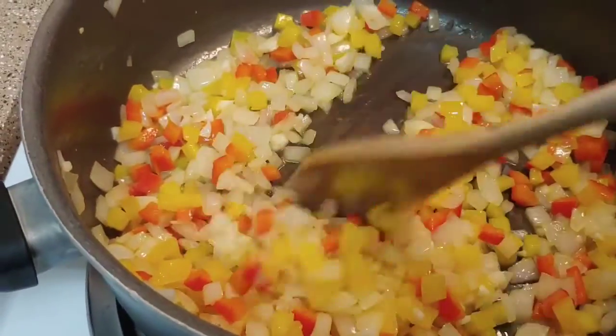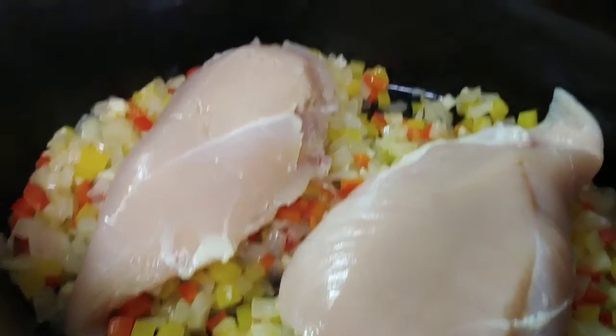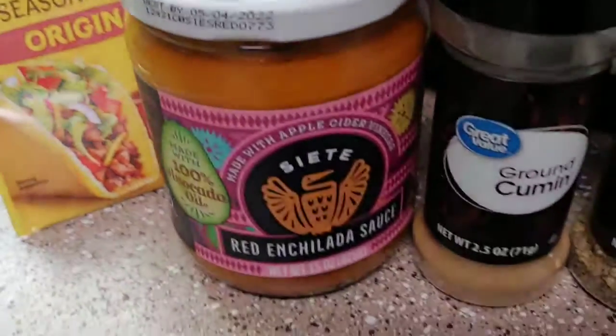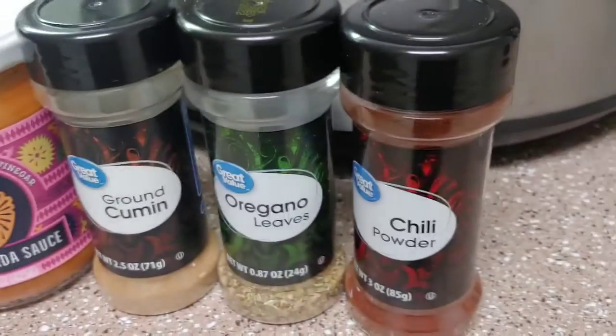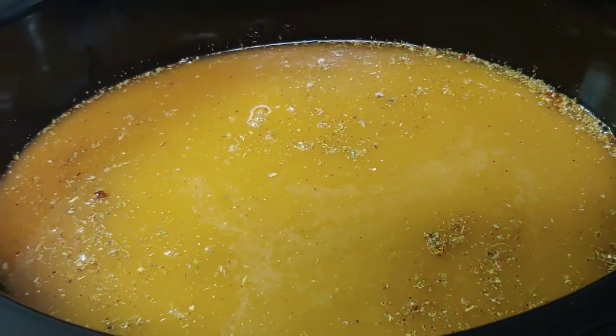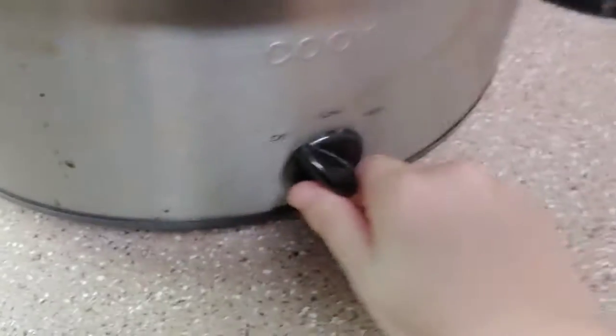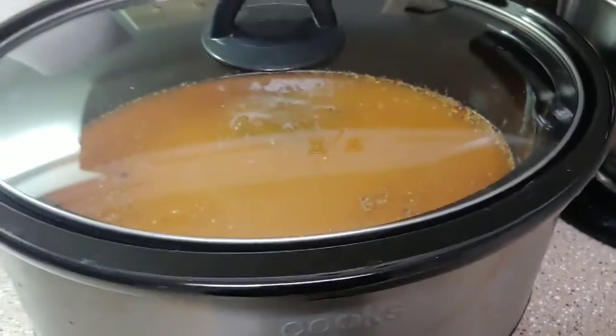Now I'm going to get them in the slow cooker and top them with two chicken breasts. To this I'm going to add in my taco seasoning, my enchilada sauce, cumin, oregano, chili powder, and 32 ounces of chicken broth. Everything is in there, so now we're going to top it, set it on high, and cook it for three to four hours.